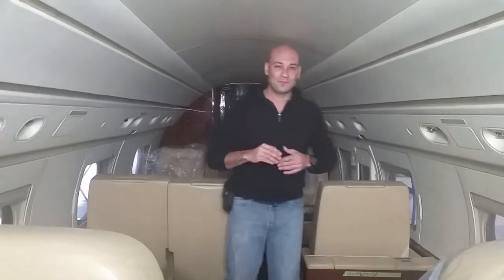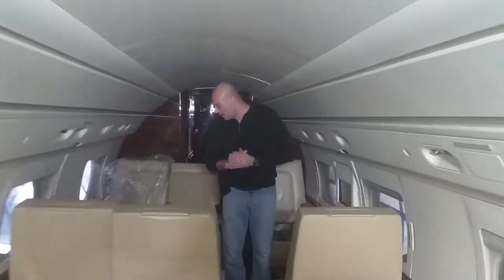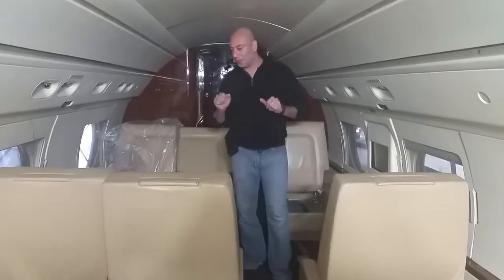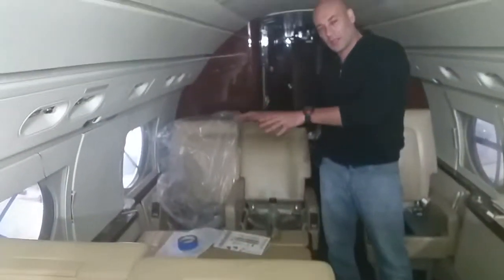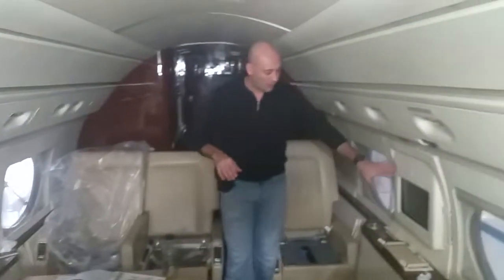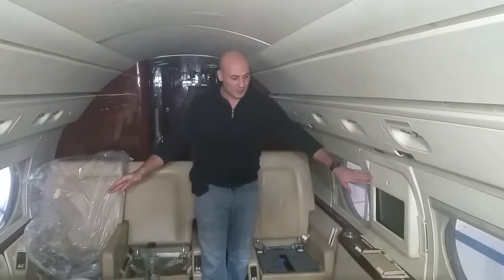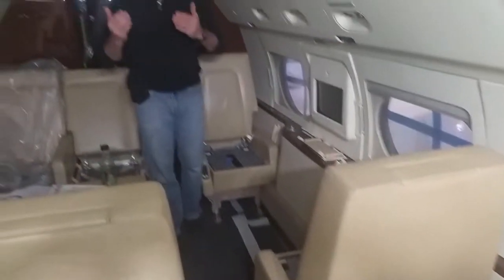Coming a little more back with me, I'm going to show you how it looks here. Right here we have the conference table — the conference table comes over here. You can see people can meet and make meetings here and work here. We have a monitor right in front of the conference table, and another two single seats.